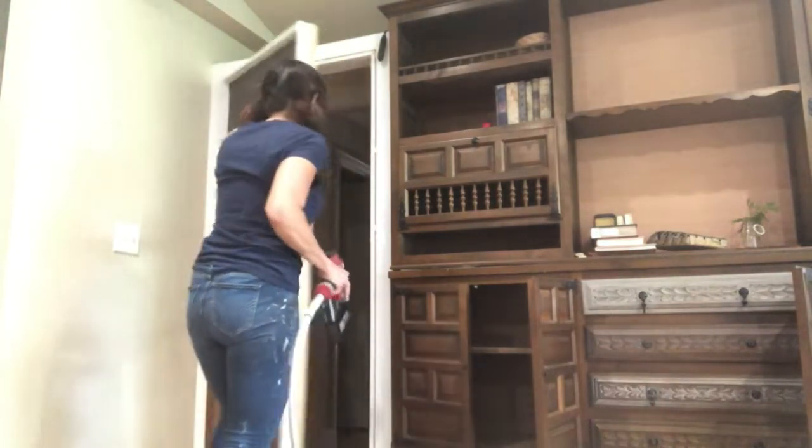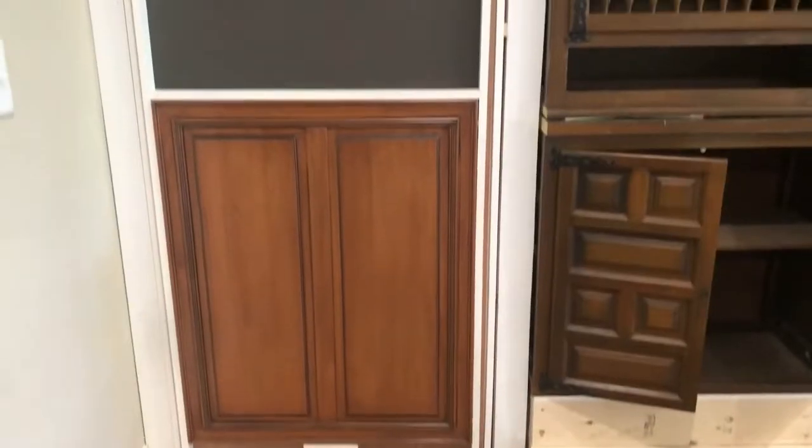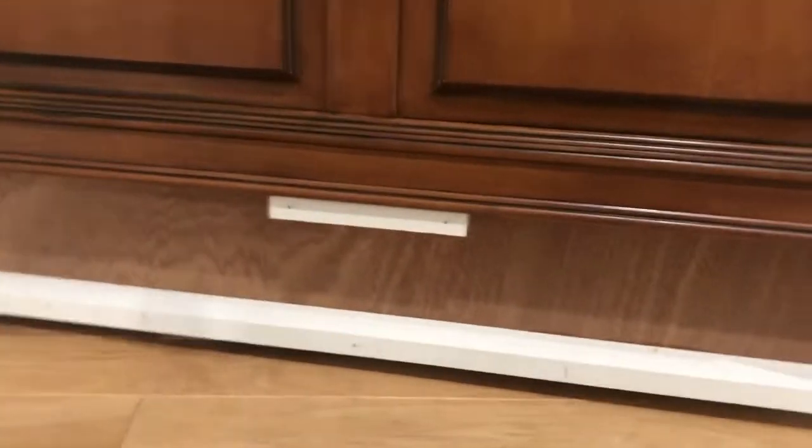I used some old cabinet doors I had, and I also used one-by-twos for my faux shelves. I cut the one-by-twos to fit my layout and glued everything in place with wood glue. After the glue was dry, we hung the door on two piano hinges that were about the length of the entire door. I then used my nail gun to secure everything in place and added finishing trim.